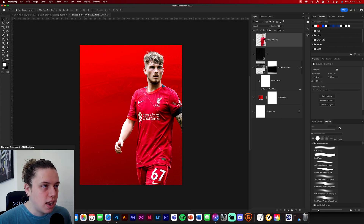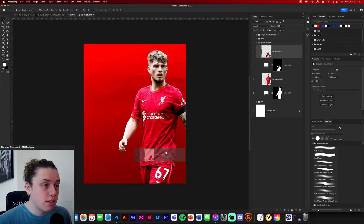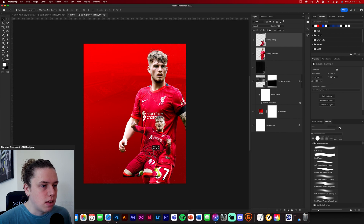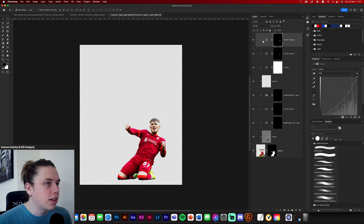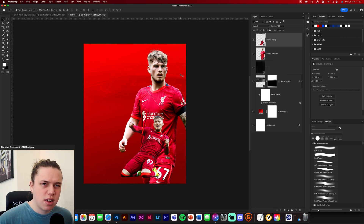I'm going to move this guy down a little bit, then find the other image of Harvey Elliott where I applied the same effects and place him down here. Inside that smart object I've got shadows on his knees to make them darker, a dodge and burn to make everything a little bit harsher, and the same effects on his eyes and face with highlights and shadows. If you want to understand how I did that, go watch my previous video on skin retouching.